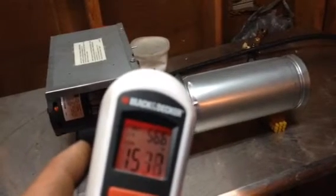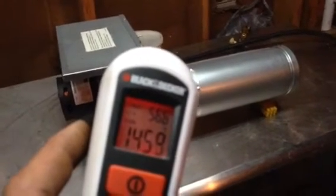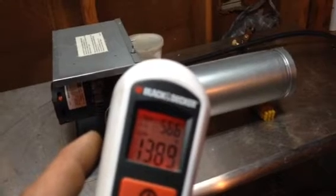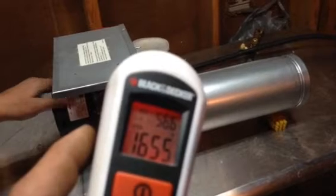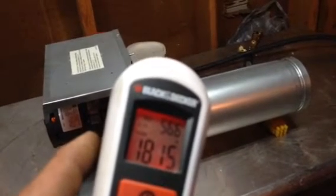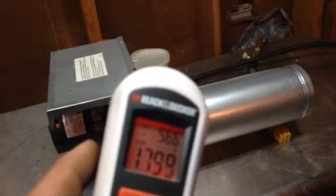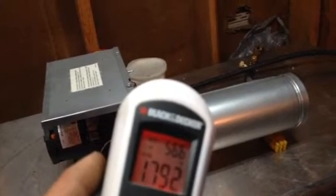That was the maximum we reported earlier. Now it's reading 175, 180 — it's really getting high. 180 degrees output, and you have 52 degrees coming in.